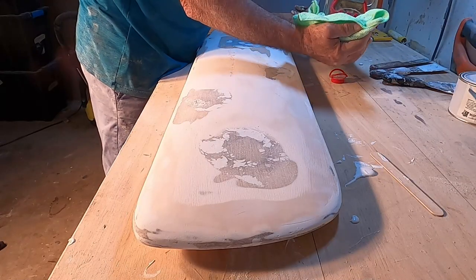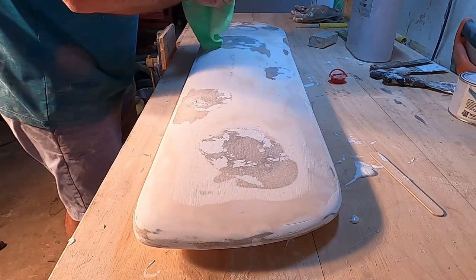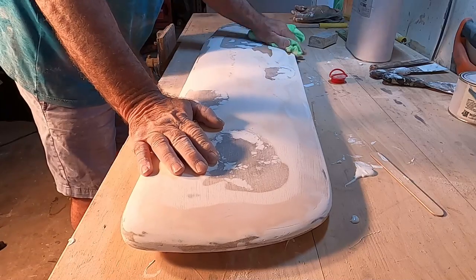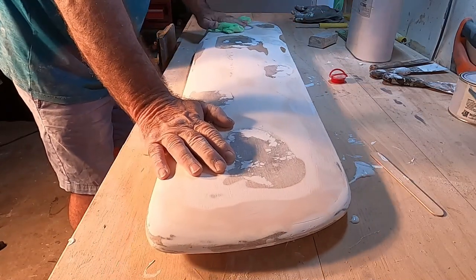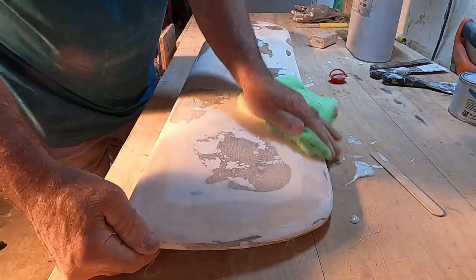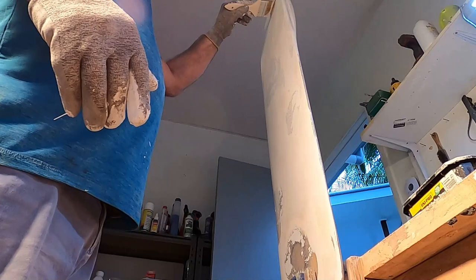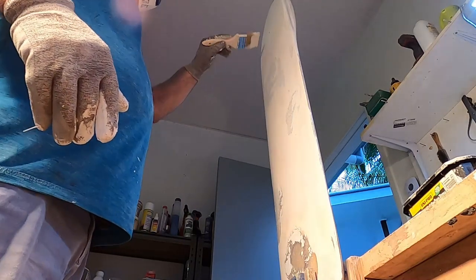After sanding the profile fairly flat with the belt sander using 40 grit, I'm wiping it down with acetone prior to applying the last coat. A lot of people call it gel coat, but it's actually a flow coat — a polyester resin with a pigment in it that can be brushed or rolled on.